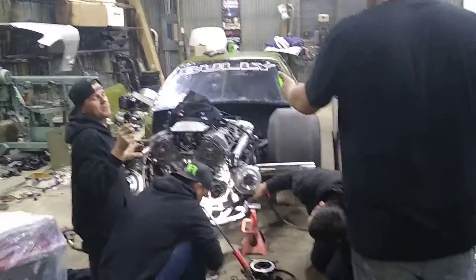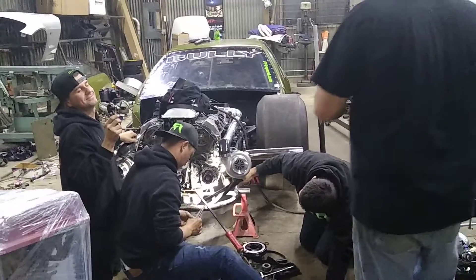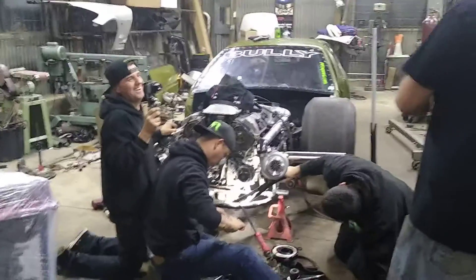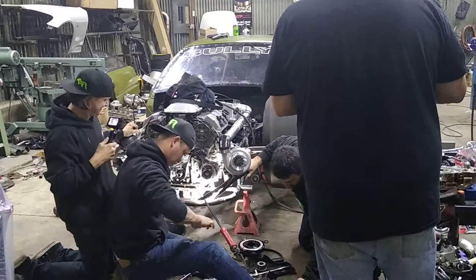I'm picking up my CSS GSR sleeve block and my new JE Pro Seal head gasket. I figured we'll check out what they got going on with the bully up here. I don't know how high it is.